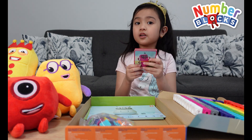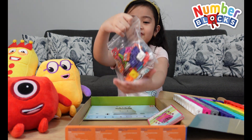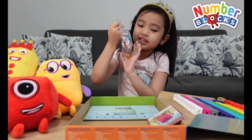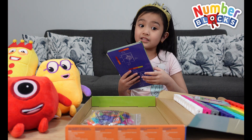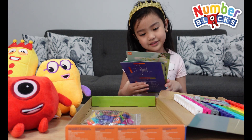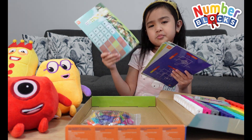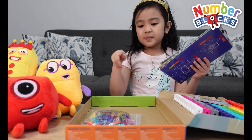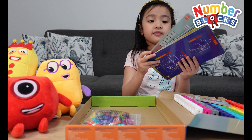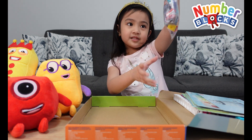Here's the number blocks card from the number blocks characters. Here it is — it's shiny, so you can put some whiteboard marker on it. When you just wipe it, it will just be fine. The card will just be fine. And here's the face plates.